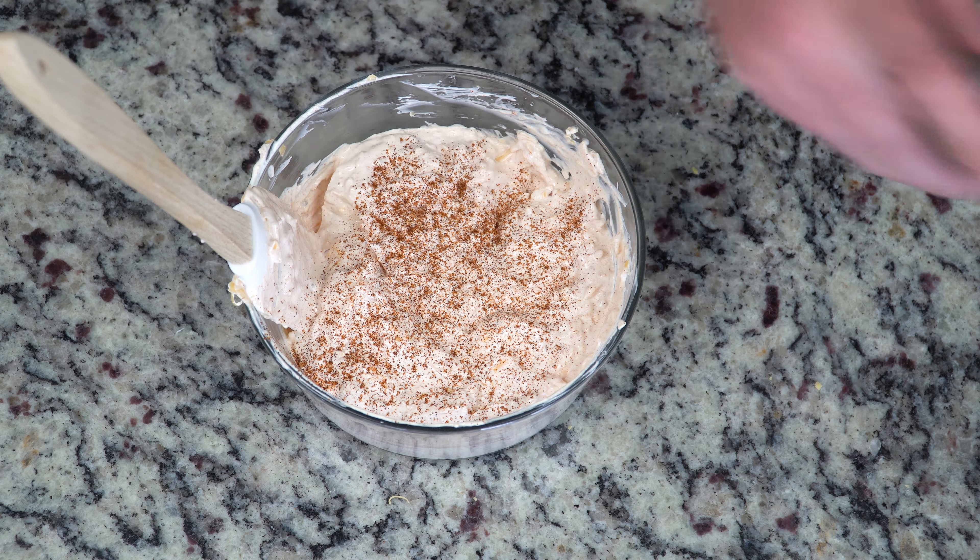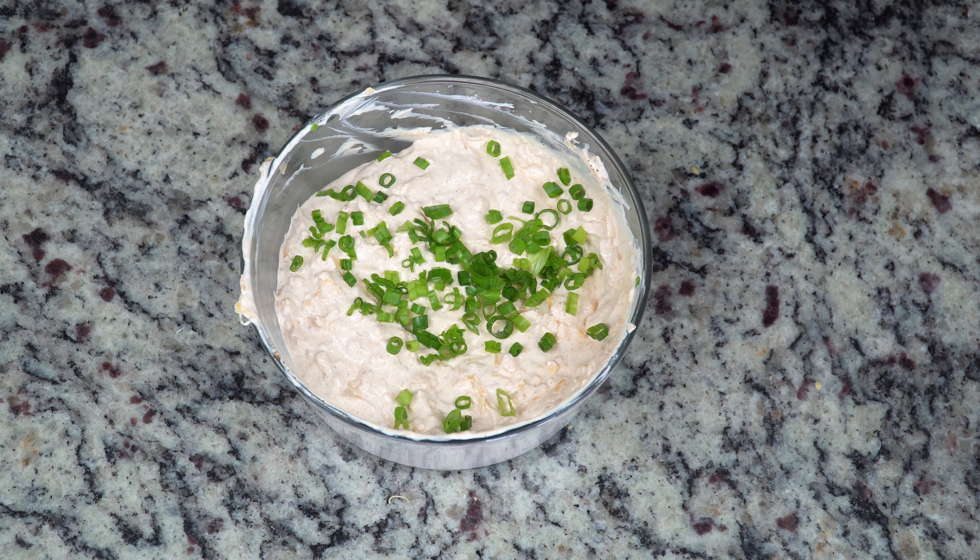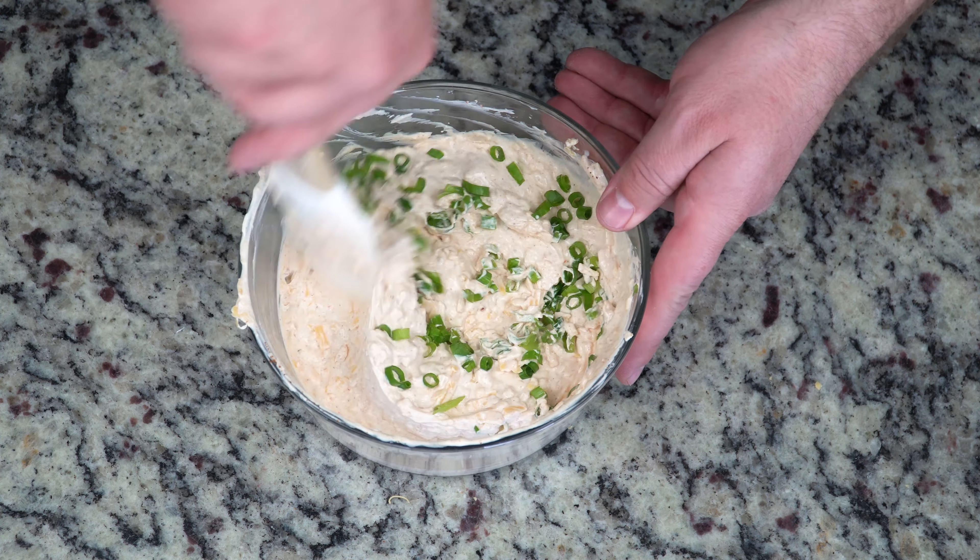Next we're going to put in some green onions. The green onions are great because they help freshen up the flavors and give you a different flavor profile. I really enjoy green onion in a dip. You can omit this and it's still a delicious dip. You can always try different things — like putting corn in there, beans, or bacon. There are lots of different things you could add to this dip, but the way we have it here is delicious.